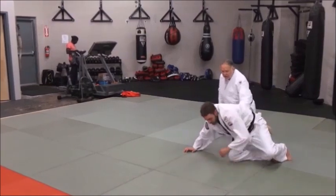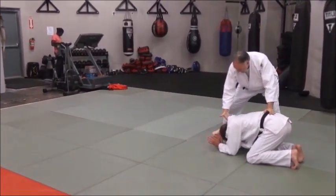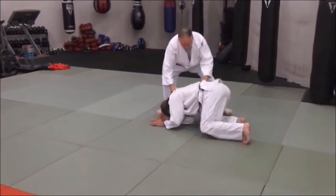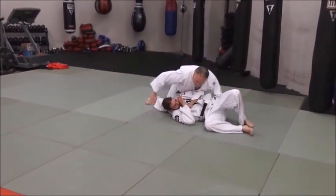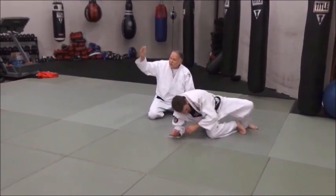And this turnover, the breakdown — you know those knees — the turnover is pretty simple. Grab it here, grab it here, and just pull him back, and that's it. It's one of those things that's an immediate transition from standing to the ground.